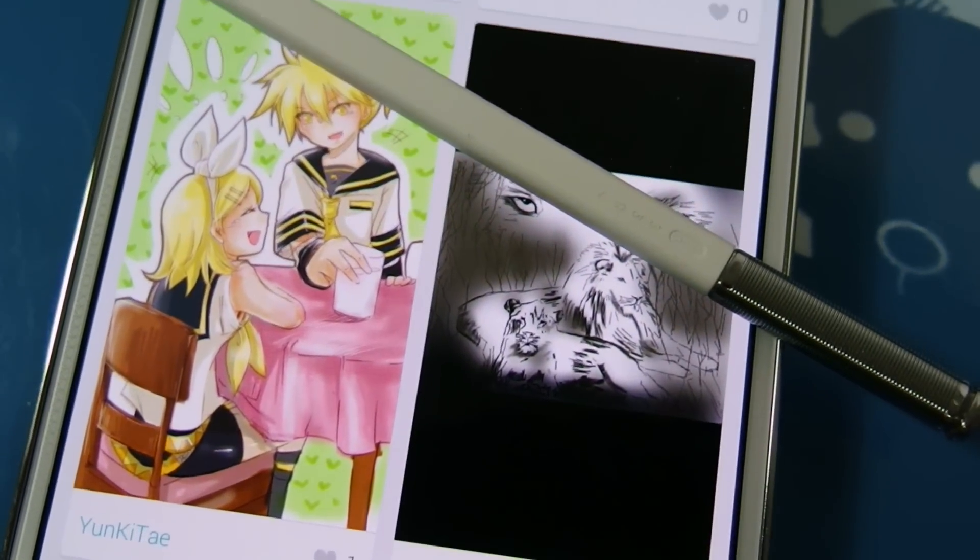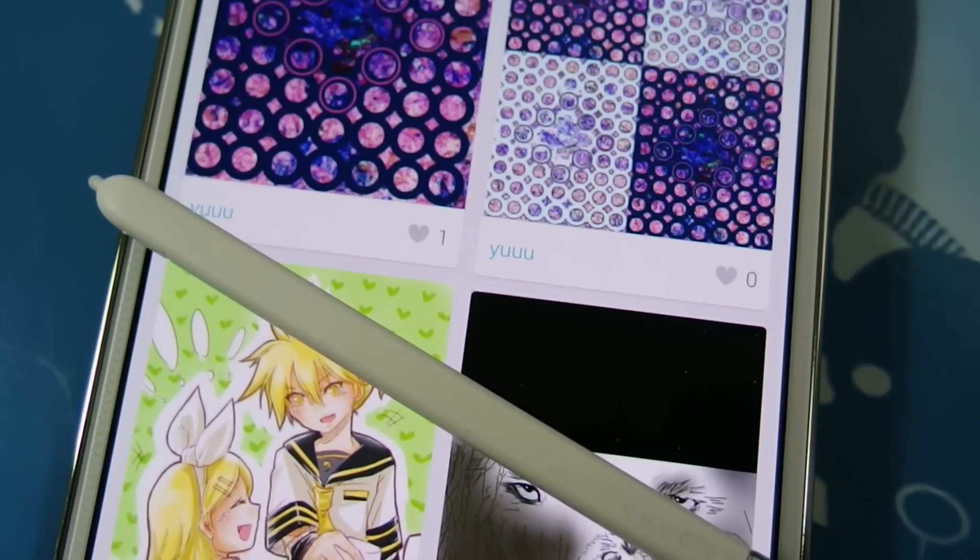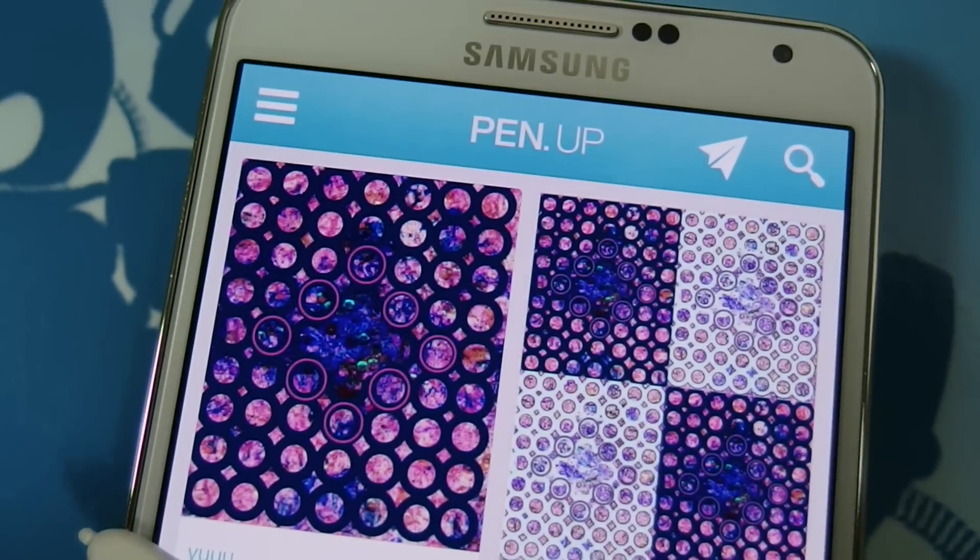I'm Jerry from Android Central, and we're going to have a look at PenUp, a new social network from Samsung for people who like to draw.